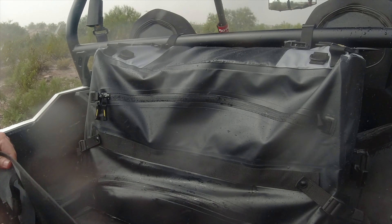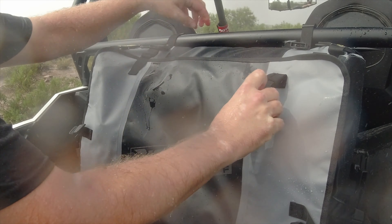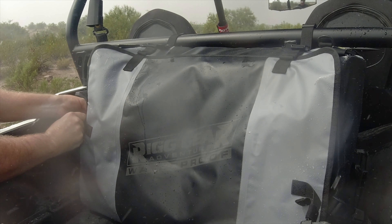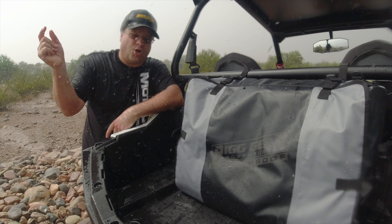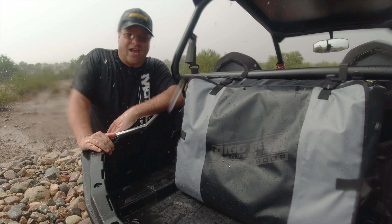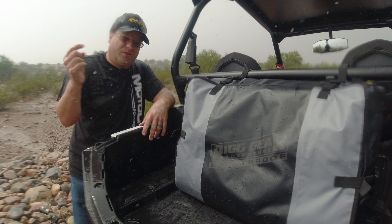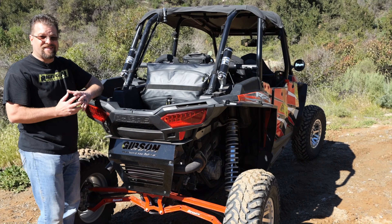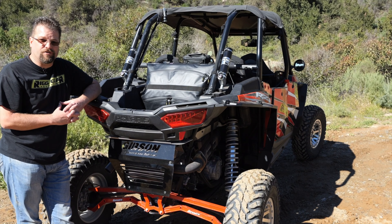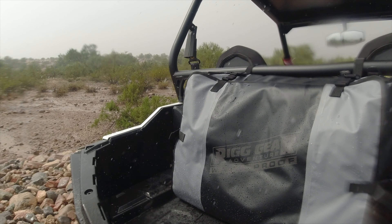This Hurricane bag is a great way to keep all of your UTV gear and accessories dry, secure, out of the rain, and out of the dust. The Hurricane UTV dry bag from Regear is a great piece if you're looking to keep your gear dry while out in inclement weather. This is our SE4000 from Regear Adventure, and yes, it is waterproof. Want to learn more about this bag? Please visit NelsonRig.com.